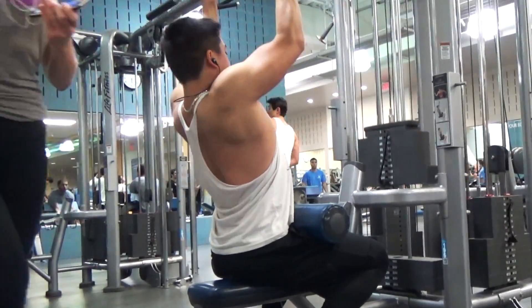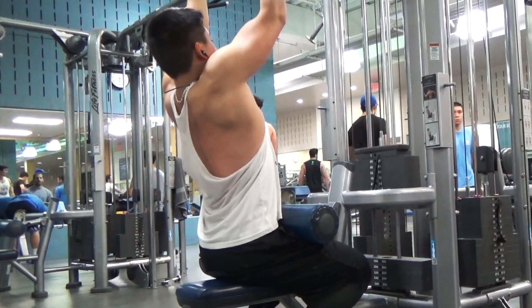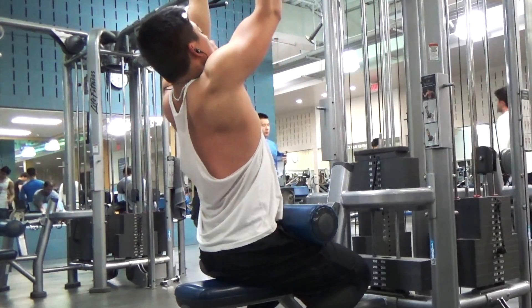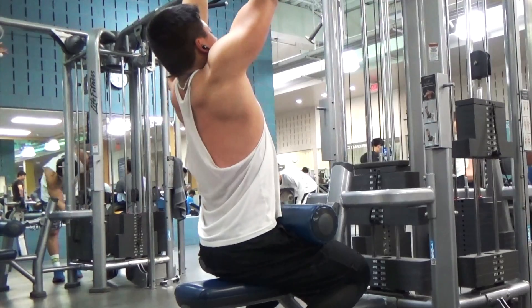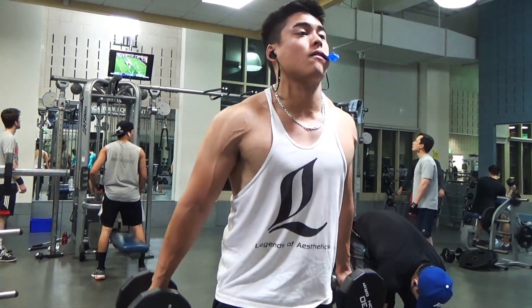I filmed a couple sets of these reverse lat pulldowns. This is the variation of the pulldown that feels best for my back. I feel the stretch at the top and I really feel the squeeze at the bottom, so I really like using these for my accessory work. We also did three curl variations, but this is the one I filmed.